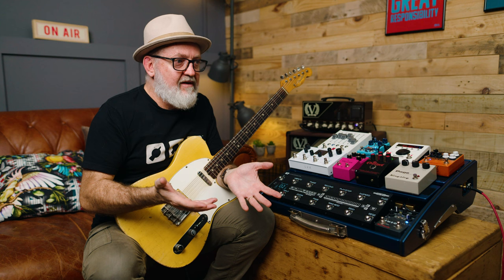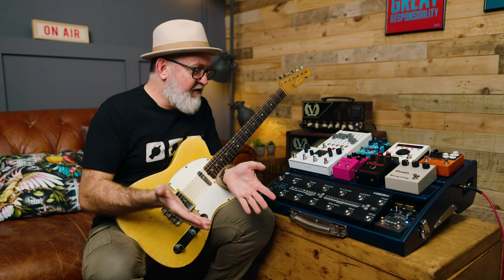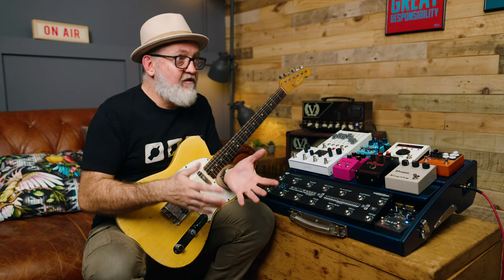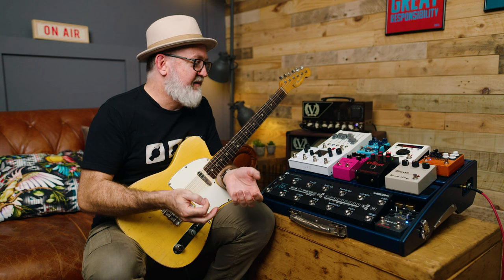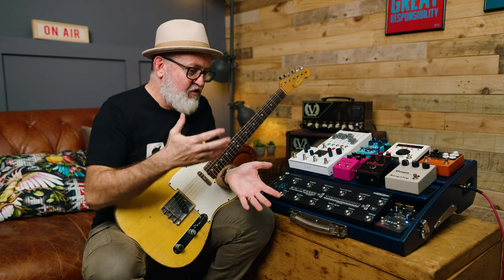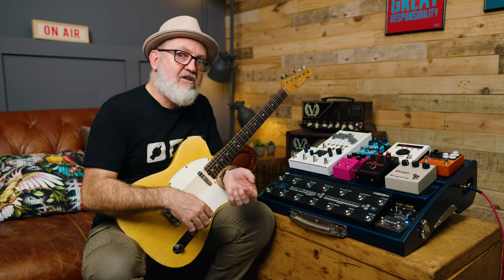It's a great way to bring out sounds that you might not have considered before. When we first had this idea, we thought it would be interesting — and in actual fact, myself and the boys in the office have all incorporated this into songs we're writing. It really is a huge amount of fun.